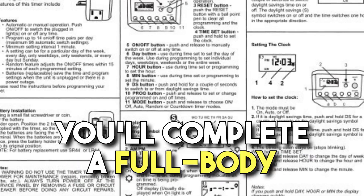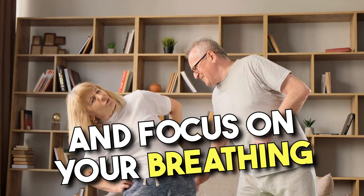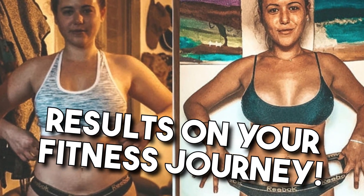By following these timed instructions, you'll complete a full-body workout in just 7 minutes. Remember to maintain proper form and focus on your breathing throughout each exercise. Stay committed, and you'll see remarkable results on your fitness journey.